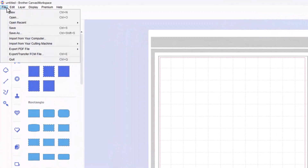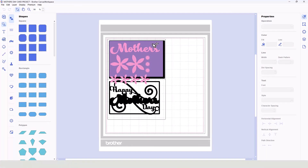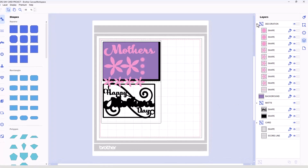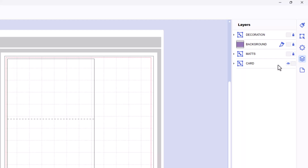What you would do is go to File, Open, navigate to wherever you've downloaded this project file to, select it, and then choose Open, and it will open in the workspace. Now all of the layers for the project are here together. If I open the layers tab, you'll see we've got everything all in the one mat. But what we can't do is transfer this all at once and expect the machine to differentiate between them. We have to tell it what to cut at what stage. So we're going to start by collapsing all of these layers, just to make it a bit tidier. Then we're going to hide and lock the top three layers, so we're just left with the card.